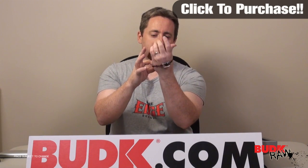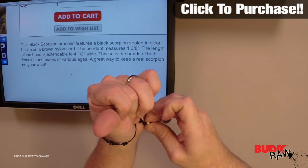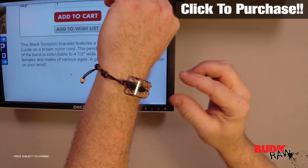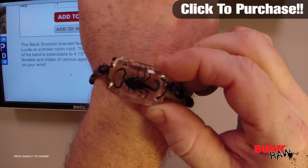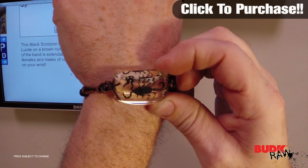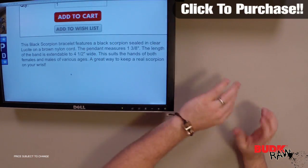Let's see if I can try to get it on my hand — I have some rather big hands. You can sort of see how that fits, and then you tighten it up. You can see how that is a real scorpion, and it's in the clear — I think it's called lucent, lucite. Lucite looks very nice on the wrist.